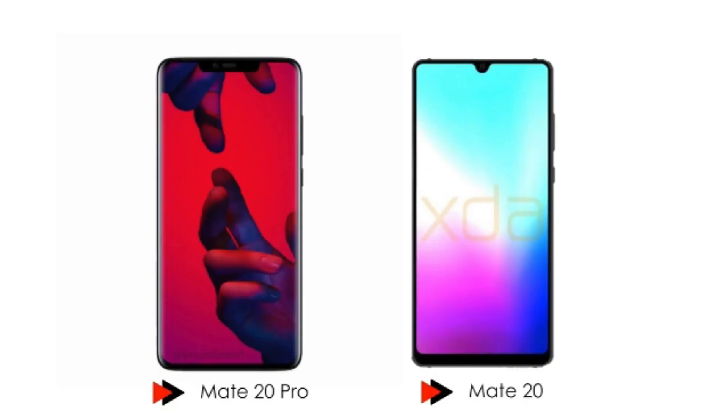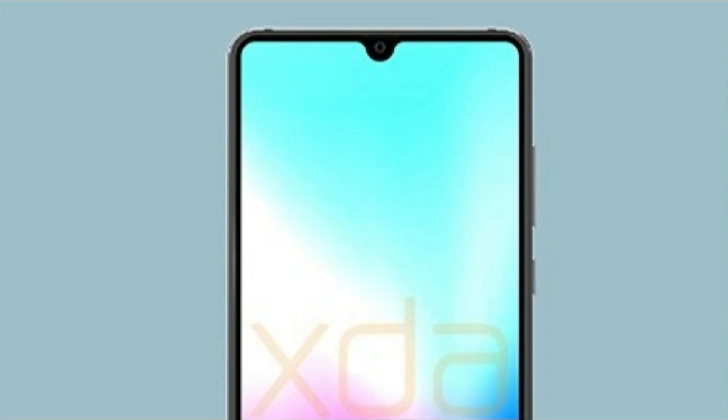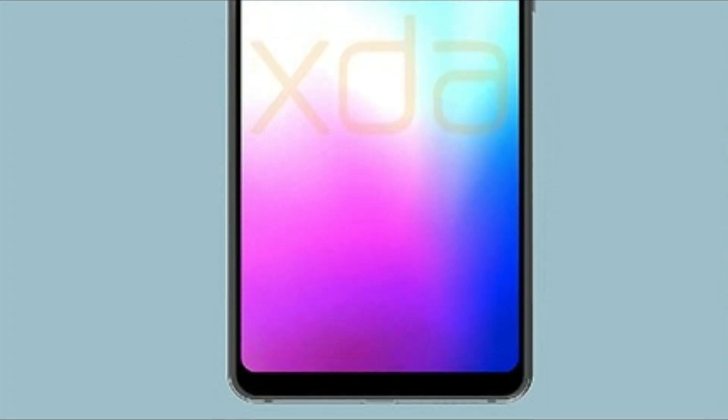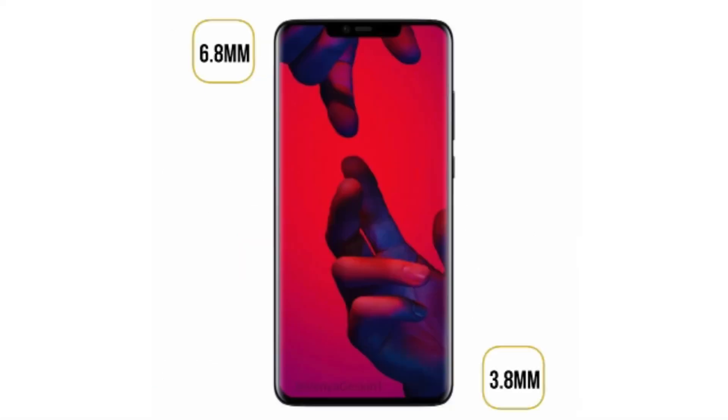Design-wise, they both are different. The Mate 20 has a very small notch on top in the form of a water drop. Side bezels are thin and the bottom chin is still a little bit thicker. The Mate 20 Pro model will have a 6.25-inch or 6.9-inch display with a 6.8mm notch, a little bit smaller than the iPhone X.